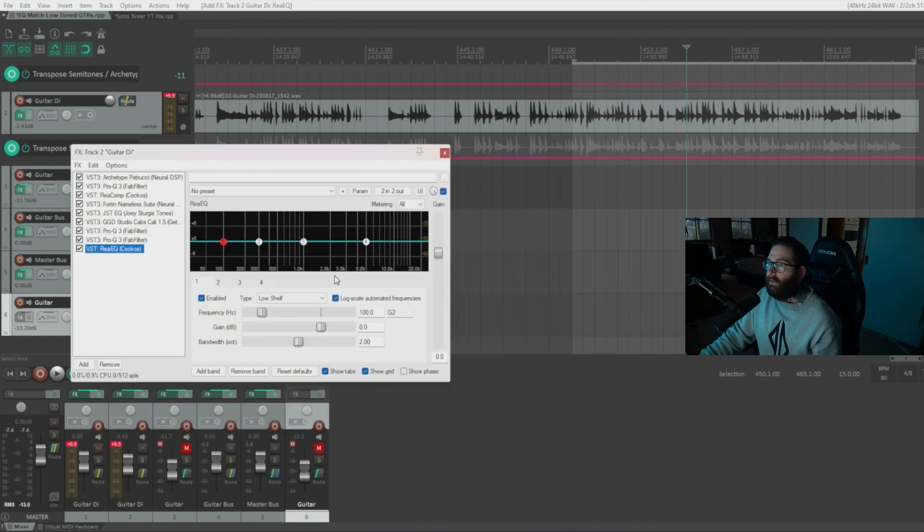The best way to find annoying frequencies is to take an EQ band, make it super thin — like a razor-thin Q — and sweep through the spectrum while playing. You'll notice certain frequencies that ring out and sound bad. That's the best way to identify them: just sweep through and listen for what stands out.